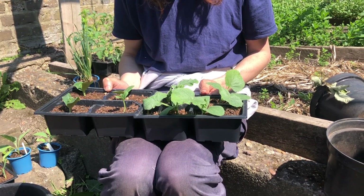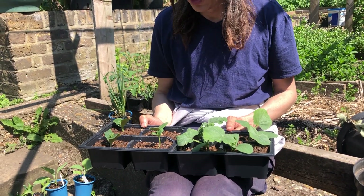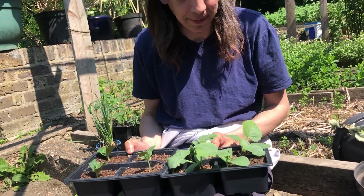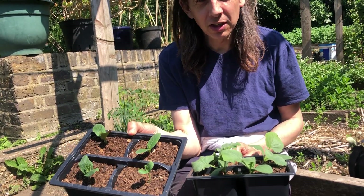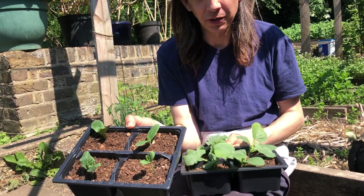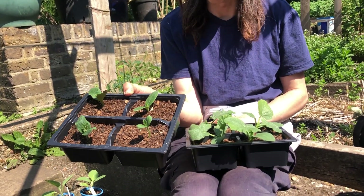These go in the ground — you need space for them. We're no longer really talking about container plants; you'd need gigantic containers to make these work. Courgettes, you'll be getting fruit about three to four weeks from planting. So these plants are for end of June, probably end of July.